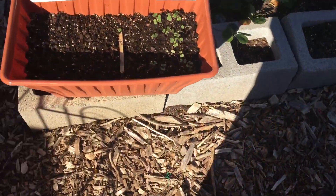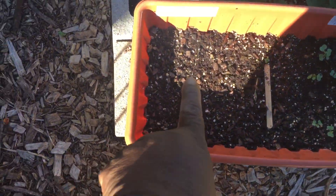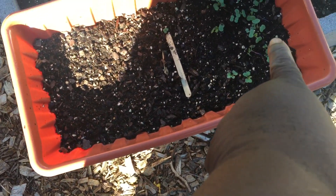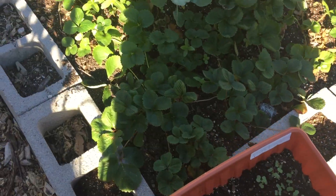And I'm going to transplant these rutabagas. I have some parsnip planted right there. None of the seeds came up, but a lot of rutabaga came up, and I will plant that in the first garden bed.